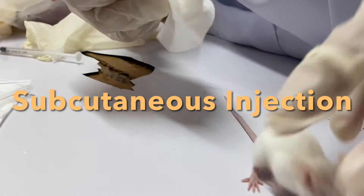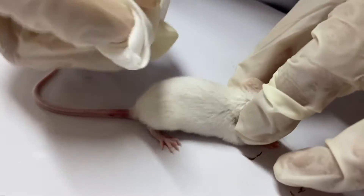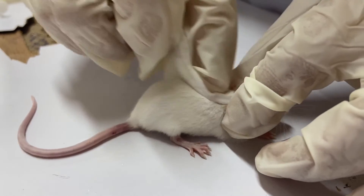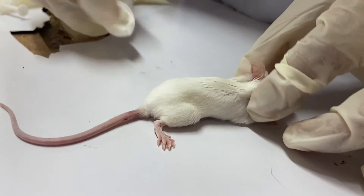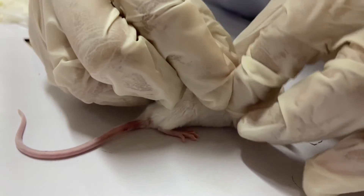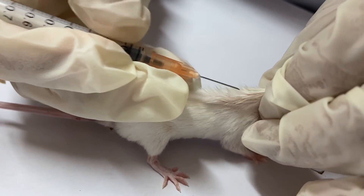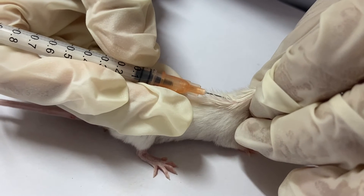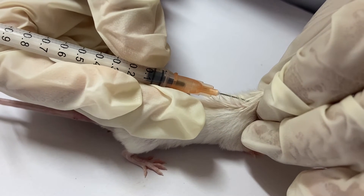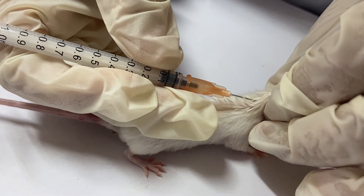Subcutaneous injection: handle the mouse firmly by the scruff using one hand. Swab the injection site with a sterile pad and alcohol. Lift the loose skin of the shoulder or back with your other hand. Insert the needle 5–10 mm through the fold of skin created by your thumb and index finger.